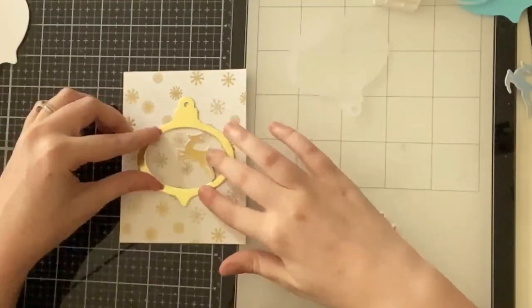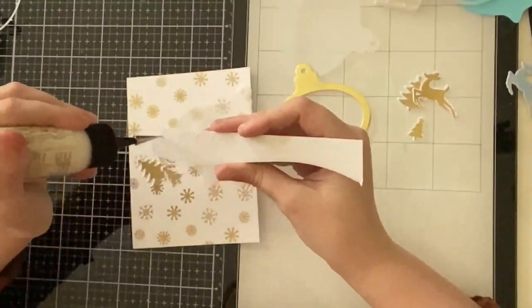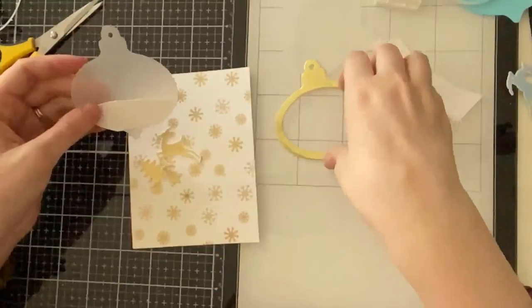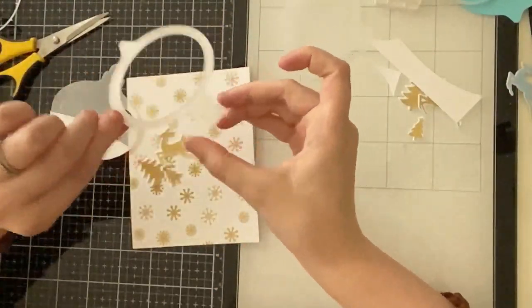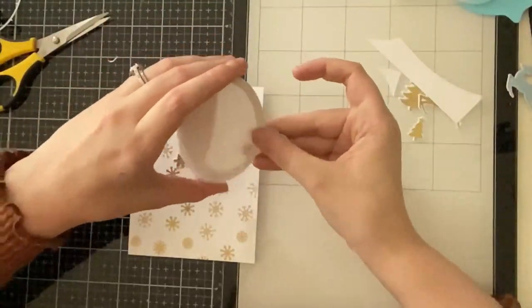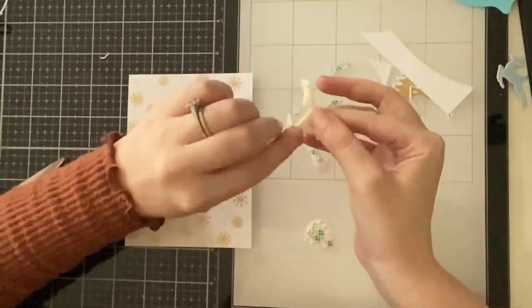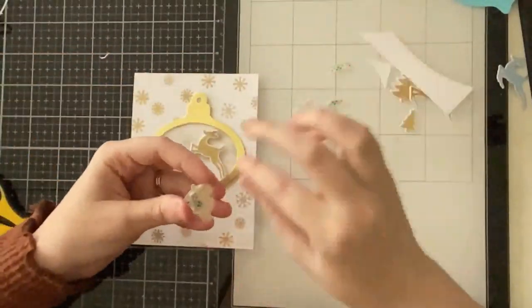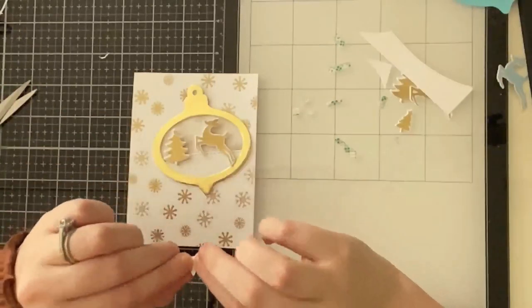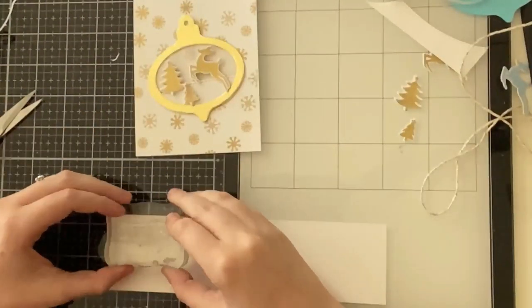Laying out the ornament design, I didn't like plain white because it covered the snowflakes, but the gold frame alone let the background look too busy. The best solution for muting a background is vellum, so I die cut an ornament from vellum cardstock, added a snow bank at the bottom, and glued the gold frame on top of the vellum. I still felt it was a little busy with thin vellum, so I die cut a second ornament from vellum and attached it to the back to mute it further. I do like the frosted effect the vellum gives, and I popped up both trees and the deer with foam tape.